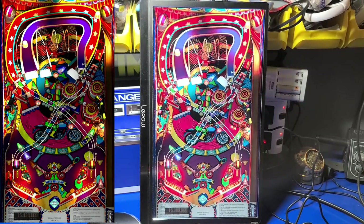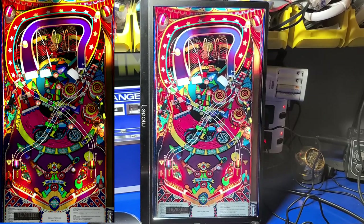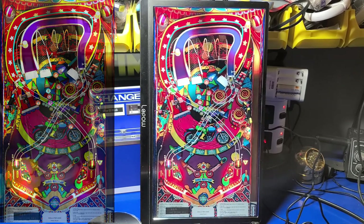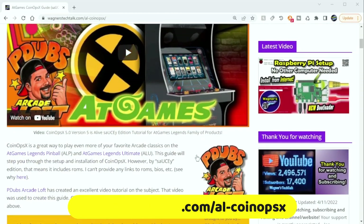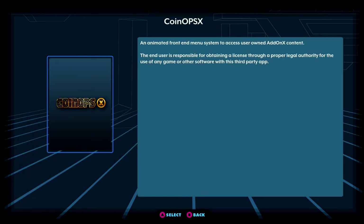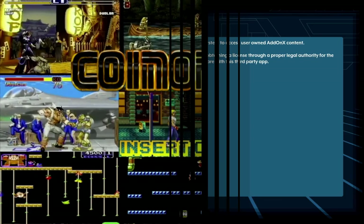I briefly want to mention, if you go to wagnerstechtalk.com/al-coinops-x, it'll take you to the CoinOpsX guide that P-dubs and I partnered to create. This guide will step you through the setup of CoinOpsX on your USB stick. Once the drive is prepared, you can install the CoinOpsX application under App Store X and play thousands of arcade classics.